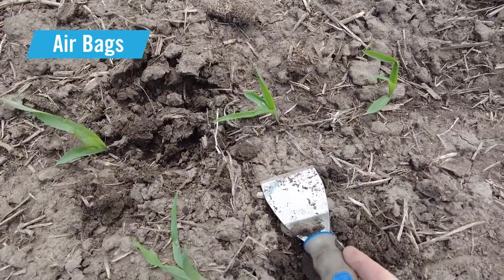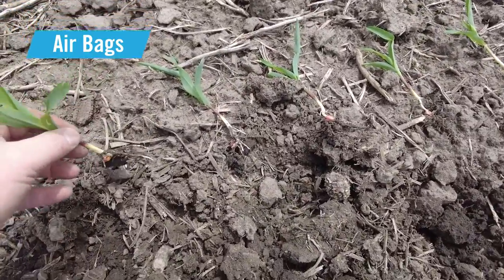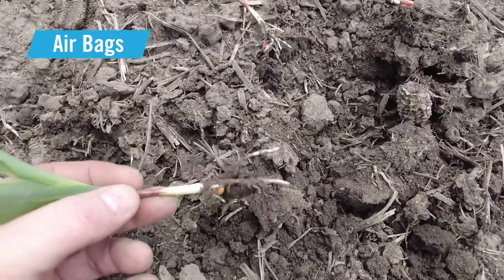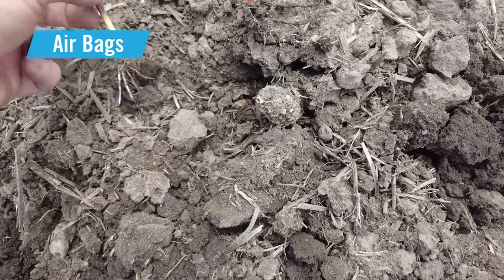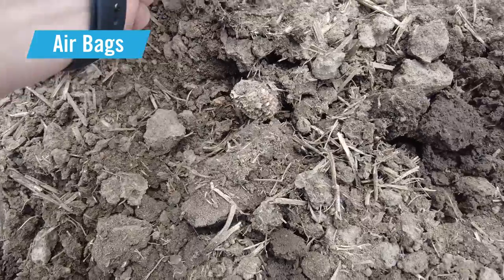Let's dig up a couple more. Of those five plants I dug up, we do see root development issues on most of them. Here you can see the nodal roots — those two were growing together within the trench. The first plant we dug up was the same: two nodal roots growing together within the trench.